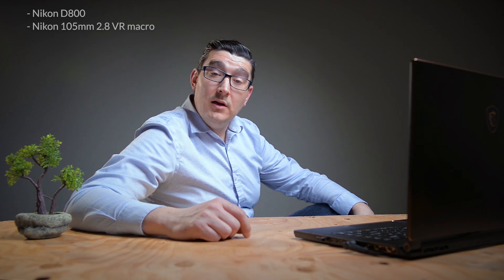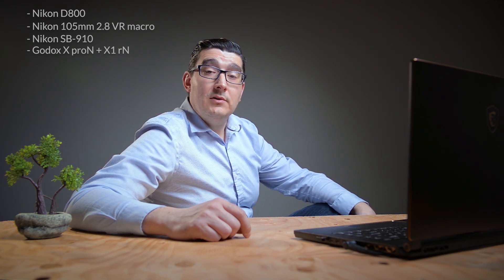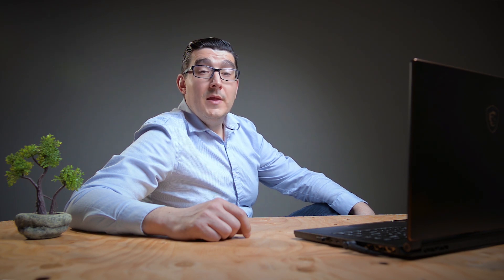In most cases I'm lighting up the rings from above, and this way I avoid having hard reflections on the rings. For this tutorial I'm using a Nikon D800 and the lens will be a Nikon 105mm f/2.8 VR macro. For lighting I will use one or two Nikon SB-910 flashes with Godox X Pro N transmitter and X1R-N receiver. As a modifier I will use a small Godox 40x40cm softbox with an S-type bowens mount bracket for speedlight flashes. I will have all the gear listed in the description below.